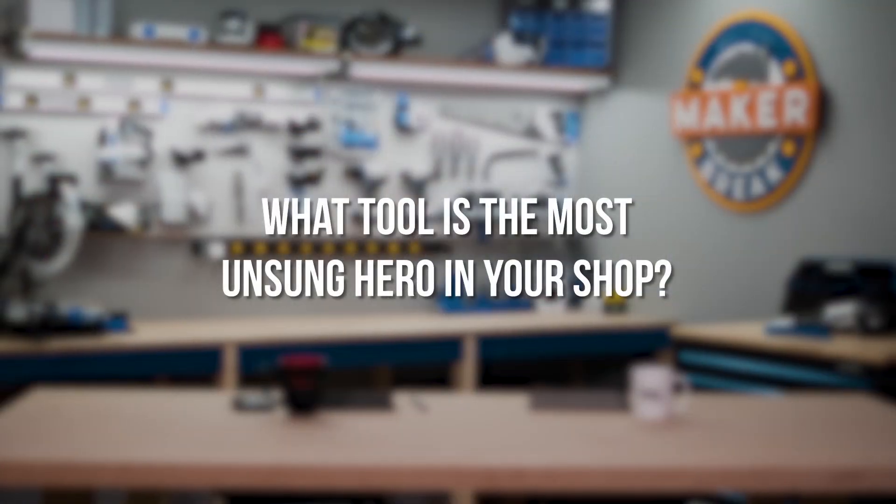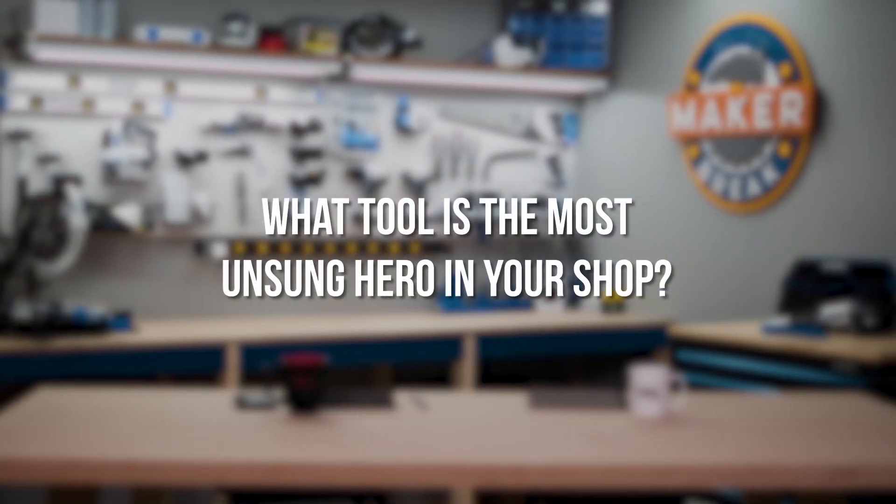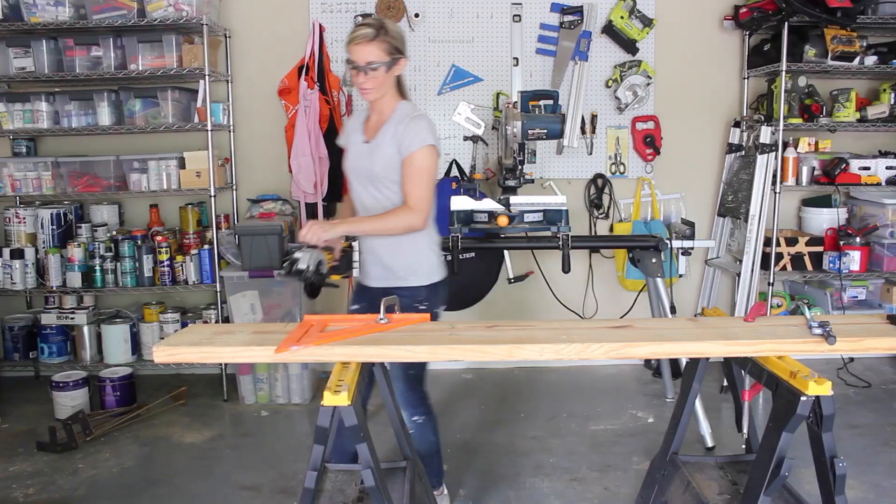I create DIY tutorials, which I really enjoy. My goal has always been to challenge myself to learn new skills and hopefully inspire other people to do the same — to show them that if I can do these things, then you can definitely do them too. My favorite tool recently has probably been my compact handheld circular saw.